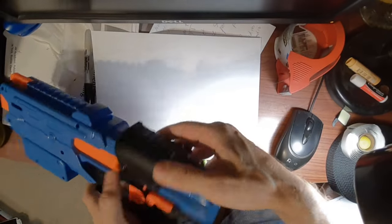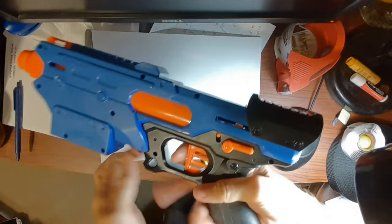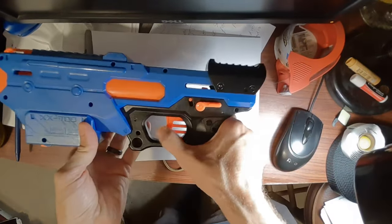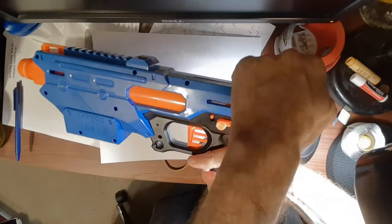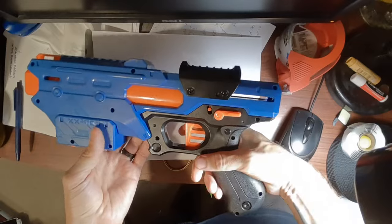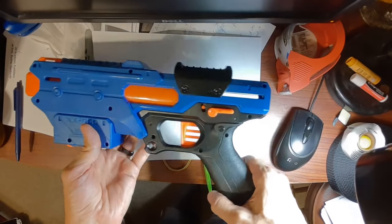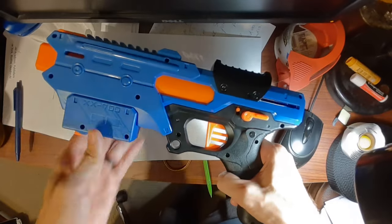I'll do it again here. I'm going to pull this to pull it back — now look, the thing is jammed, it's not firing. Once again, pull this all the way back, slide it all the way forward, now it should work. Hopefully that'll help you if you encounter that problem with this Nerf gun. Thanks for watching.